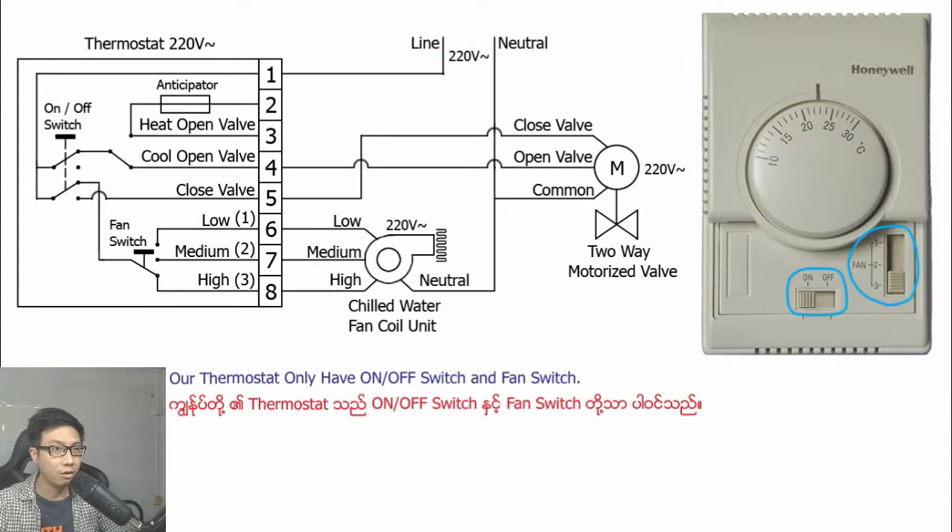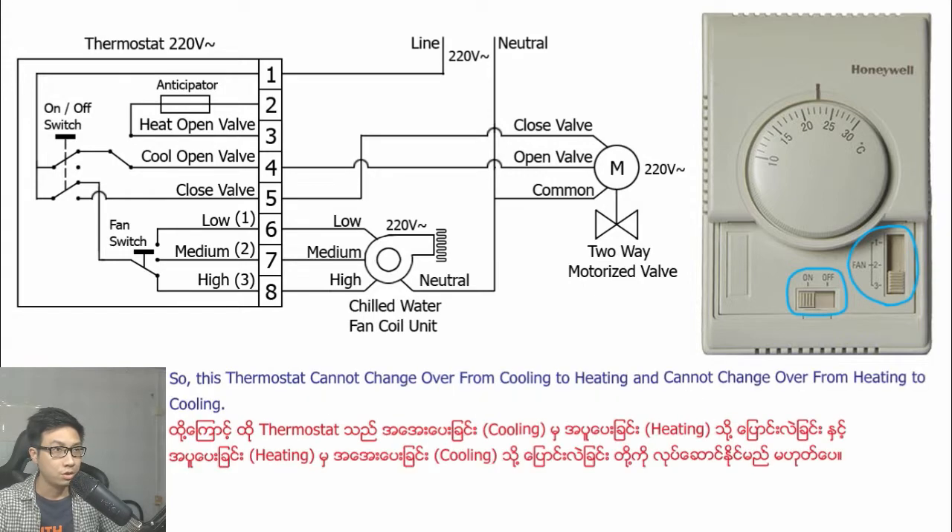Our thermostat only has an on-off switch and a fan switch. So this thermostat cannot change over from cooling to heating and cannot change over from heating to cooling.